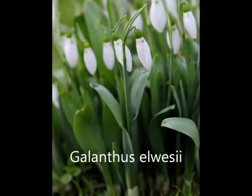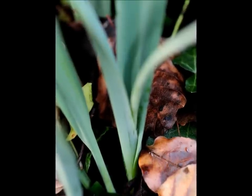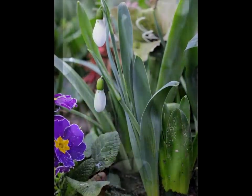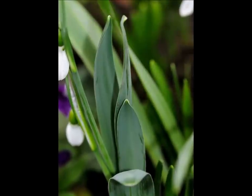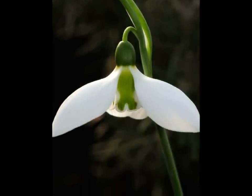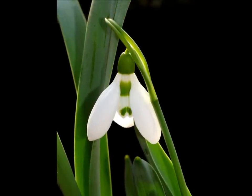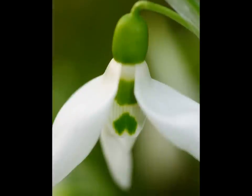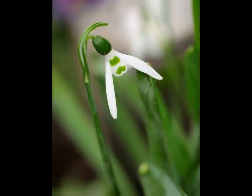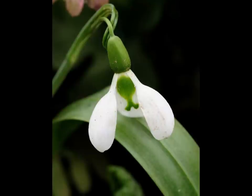Galanthus elwesii and its hybrids have an outer leaf that wraps around and embraces the interior leaf. This is called supervolate or convolate. Notice also that elwesii has hooded tips to its leaves. Elwesii tends to have an X-shaped marking on its inner petals but can also have two separate markings. If you find it with a single mark on its apex then this is characteristic of the variety Monosticus. Hybrids between Galanthus nivalis, elwesii and placatus are quite frequent and tend to be intermediate in leaf size, shape, and degree of leaf wraparound.